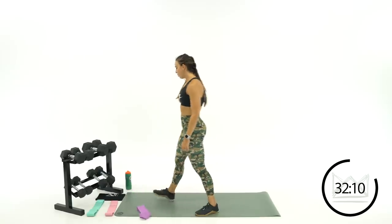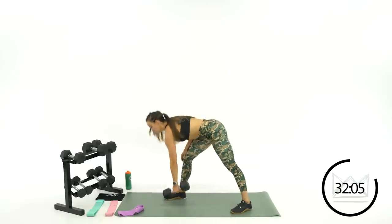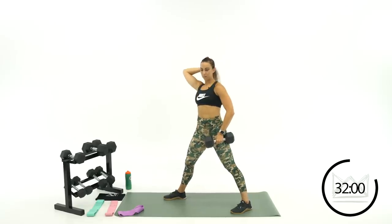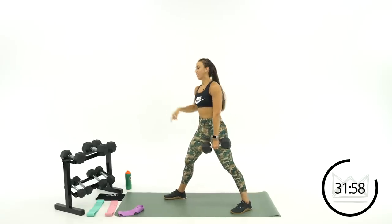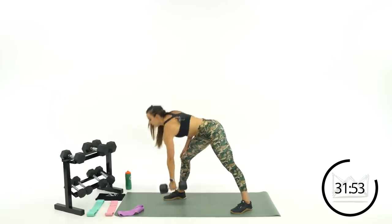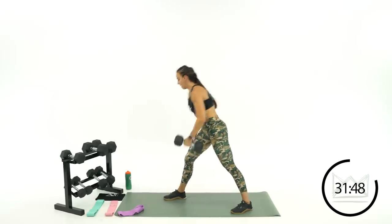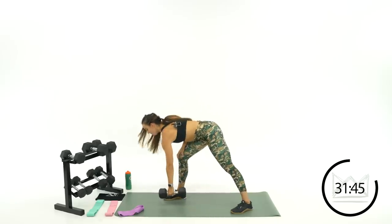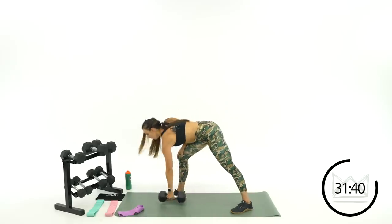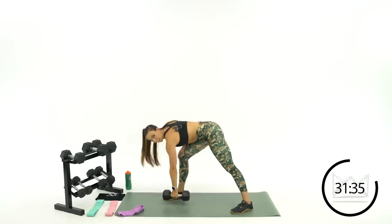Move that mini band out of the way — you're going single arm row, starting with the right arm. Touch down to the floor, then you're going to row right up top. Grab your dumbbell — touch and row. Big wide stance with my feet. I'm a quarterback right now, imagining I'm taking a snap, pulling it right here. Great job.